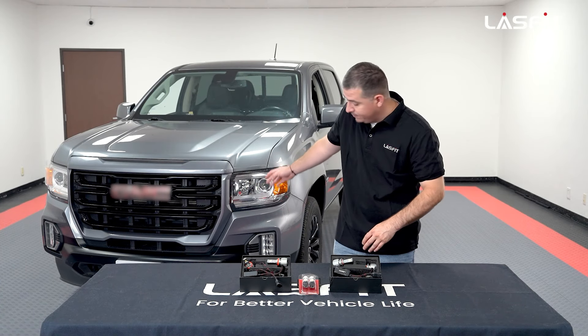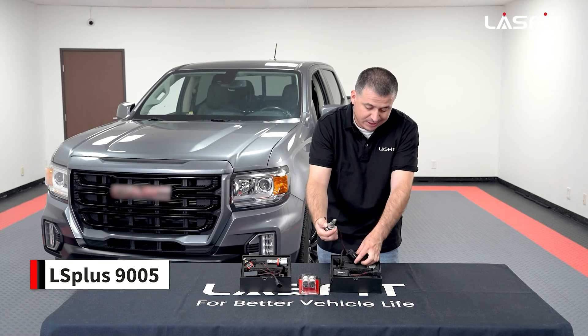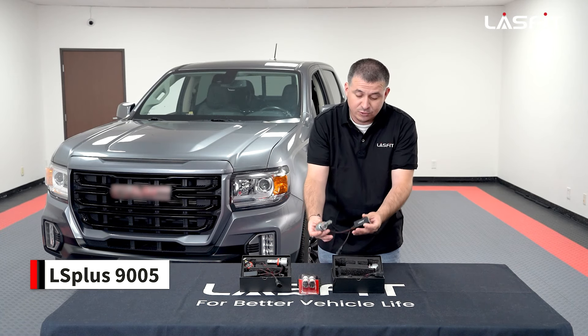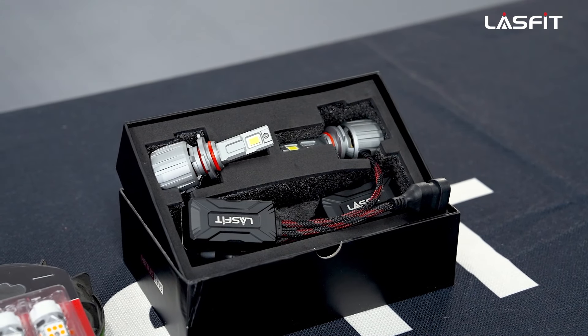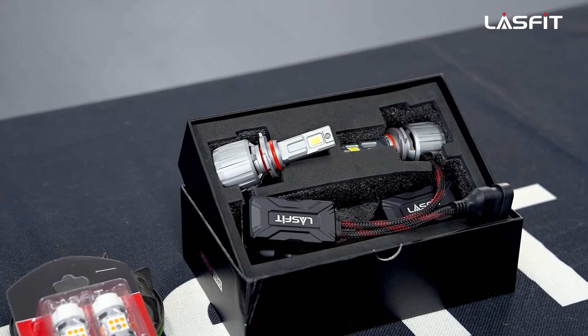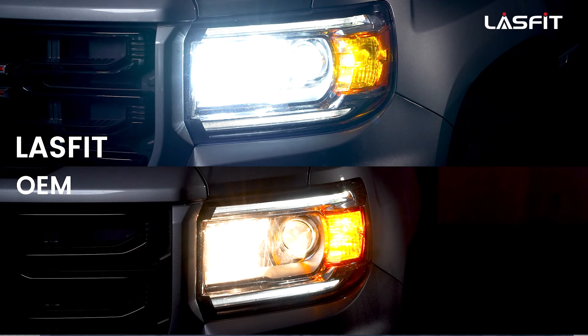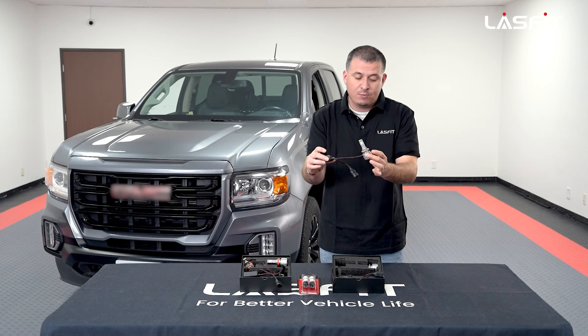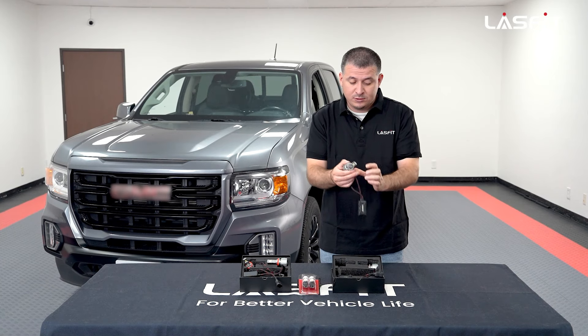Next up will be the high beams. We'll be using our new LS Plus series 9005. Same thing — we tested with the factory cover on and everything fits snug. You don't have to worry about it hitting. These have been upgraded; we made it slimmer on the backside but with stronger power output, as these are 130 watts now — 13,000 lumens total combined for both bulbs.